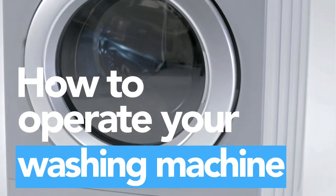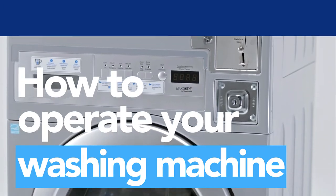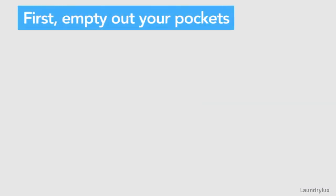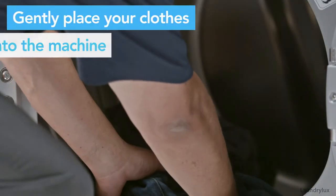Ready to use your washer? In this video, we'll walk you through how to operate your Encore washing machine. First, empty out your pockets before loading your laundry. Gently place garments into the washer's drum.